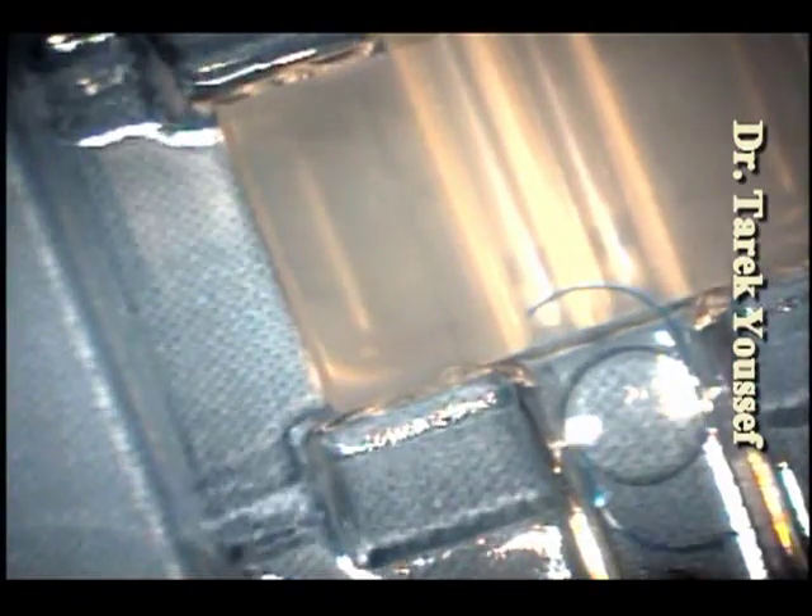Hi, I'm Dr. Youssef. I'm going to show how we avoided the scratches on the intraocular lenses — the Tecnis acrylic three-piece lens, the ZA9003.